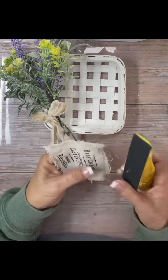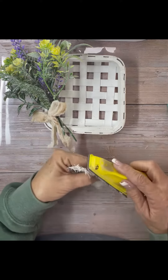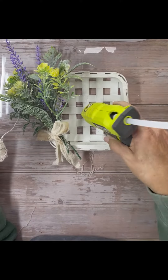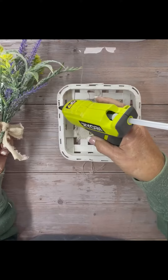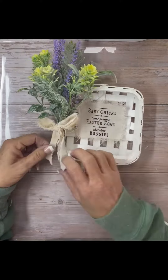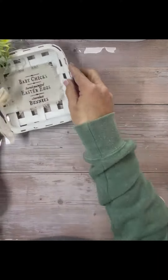I use my gator sander and I rough up the edges of my fabric. I always do that, and then I just glued it into the basket and glued the flowers right onto the side.